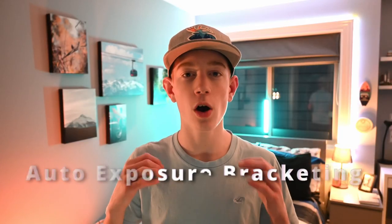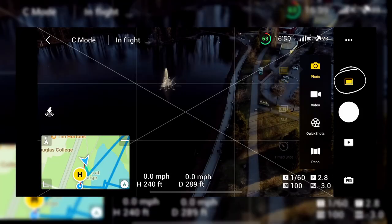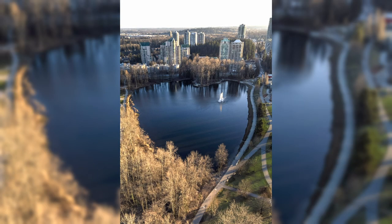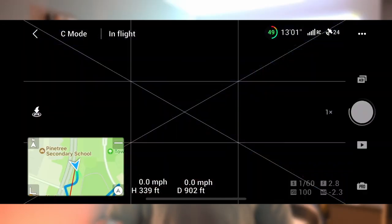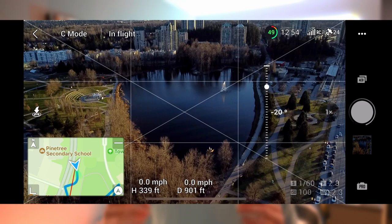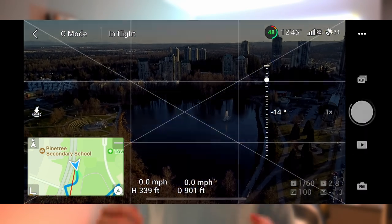In the DJI app, make sure to turn on AEB, which stands for auto exposure bracketing. Tap the photo mode, then AEB to turn it on. This causes the drone to take three different photos — one underexposed, one middle exposed, and one overexposed. Tilt the gimbal down to capture the foreground at three exposures, then tilt up for the midground, then up again for the background. You should now have nine different images.